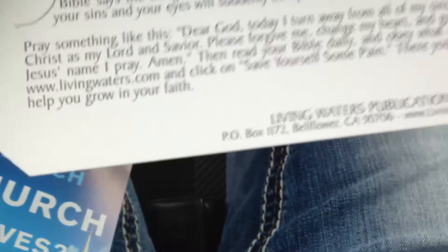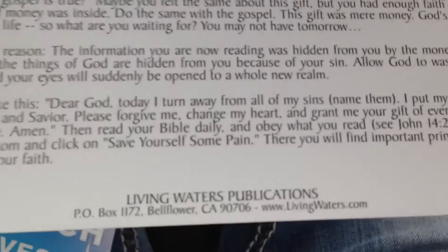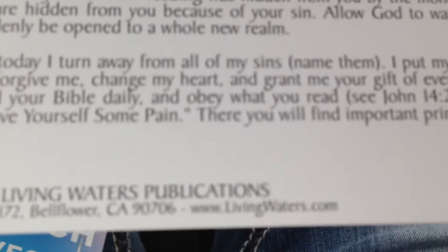This is a good one. Just go to Living Waters Publications — there it is, that's livingwaters.com — and you can get yourself this particular track. It really should help you out. Shalom, and have a great day.